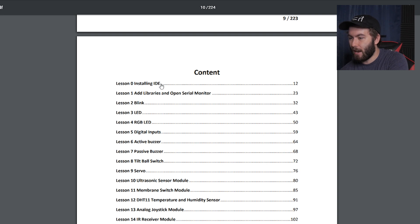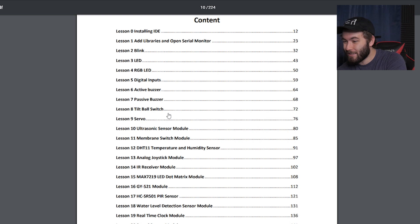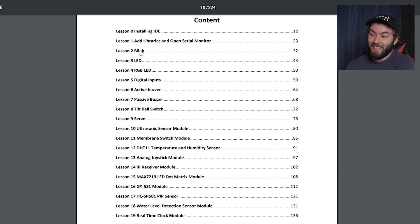Here we have the actual content. We have the libraries, the IDE — so I'm assuming this is the software that actually lets you use Arduino — libraries and the serial motor, blink LED. So I think these are the projects. It starts with blinking LED. Blink — honestly, that sounds kind of cool.